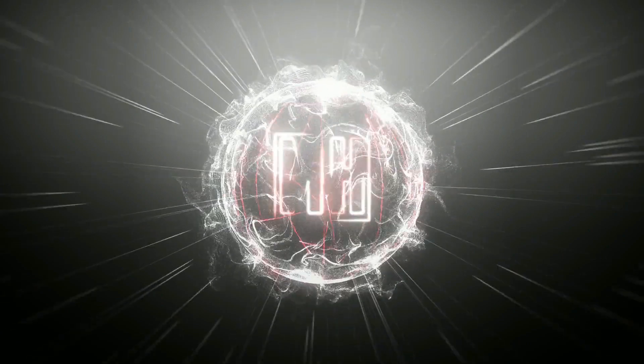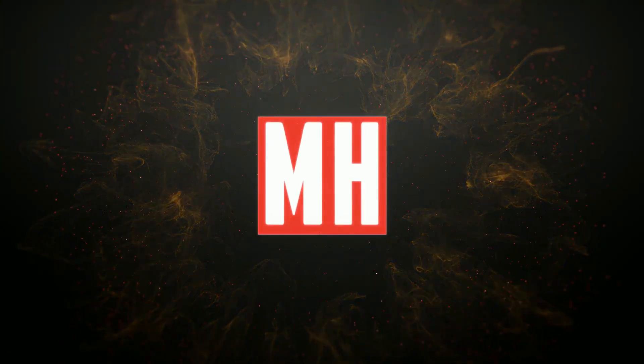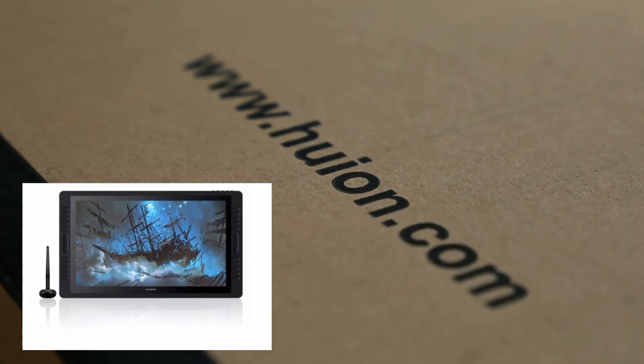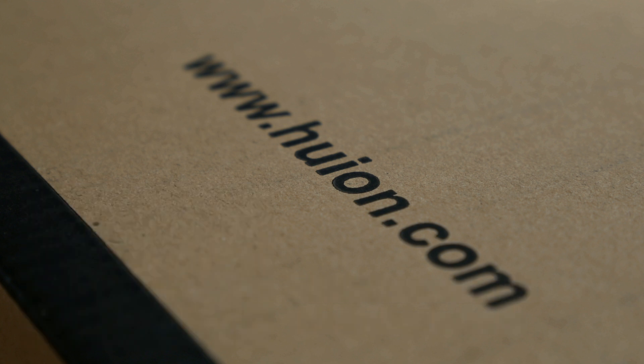I'm gonna go through the paces, tell you guys what it's all about, tech specs, show it in Photoshop, show it in ZBrush, and it's up to you guys to see what you think. So we're looking at the Canvas Pro 22, the 2019 model pen display, for digital artists or in my case 3D artists and photography work.